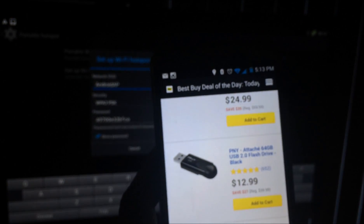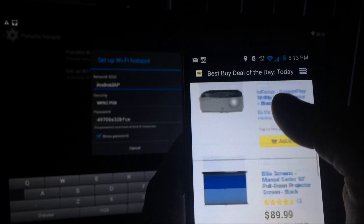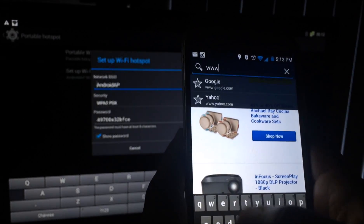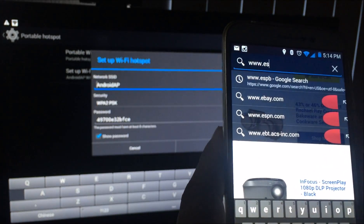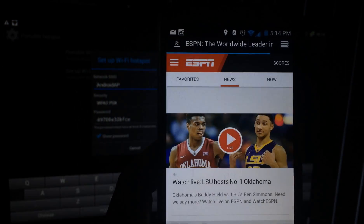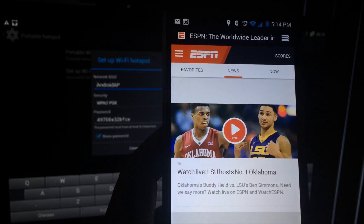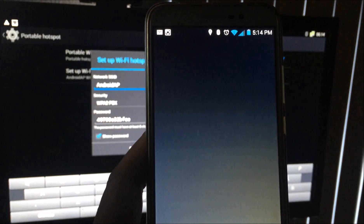Alright, I'm connected and I can get on the internet. Let me make sure I don't have anything embarrassing up. You see I'm on the internet — I'm gonna go to ESPN. Look at that — it loaded right up.